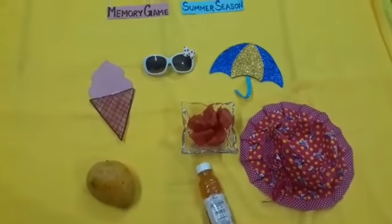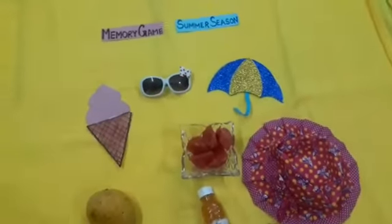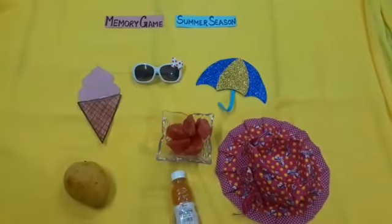We drink juice and we use hat, umbrella, and goggles. Now let's start the game.